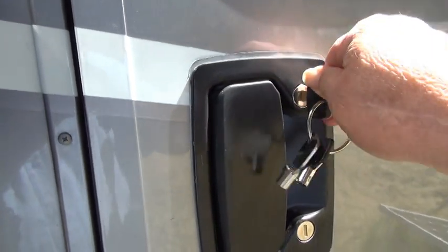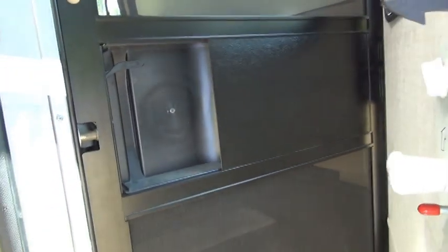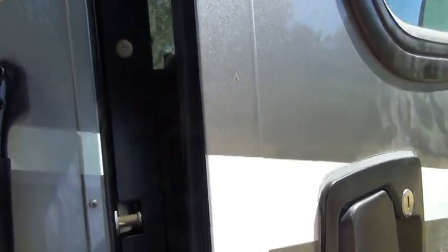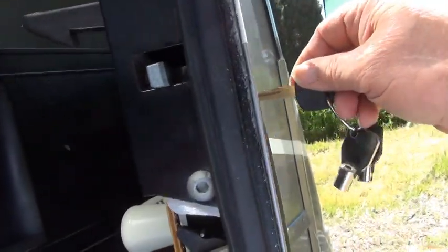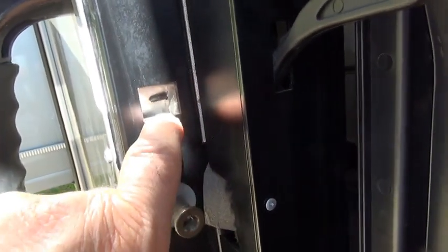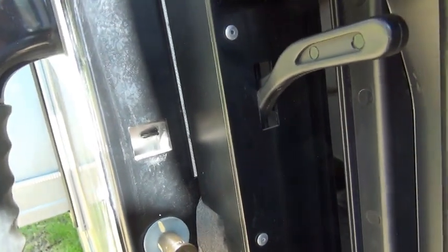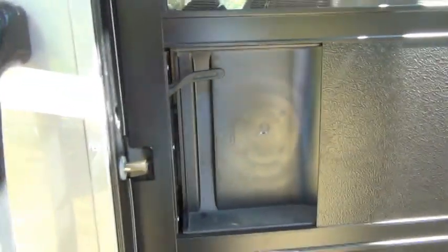I talked to my dealer about that, and he says not. We looked at a completely different brand of motorhome and it did the same thing. The reason is that the deadbolt that comes out here is so small, and what it goes into is such a large opening — it's just putting a small piece of metal into a very large opening, and that's why it won't stay completely shut.